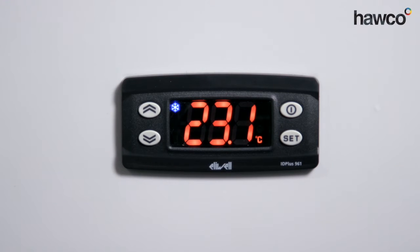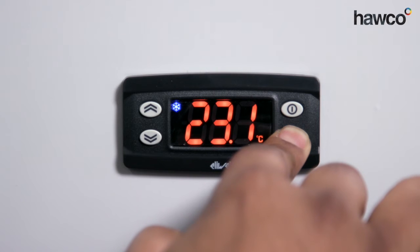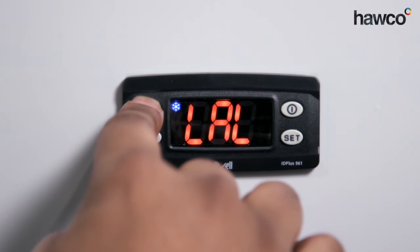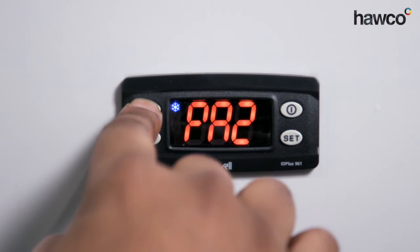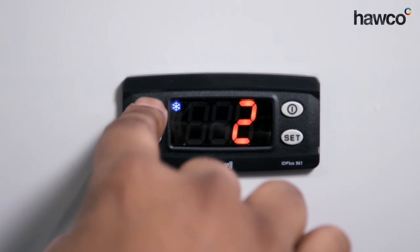So quite simply, we want to enter the parameters. You push and hold the Set button. You want to go to PA2 for password for installer settings. The password is always 15 as standard from Eliwell.